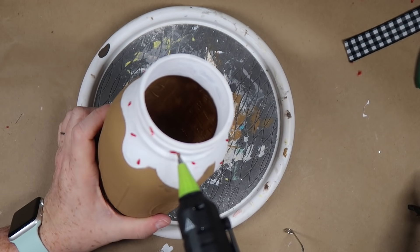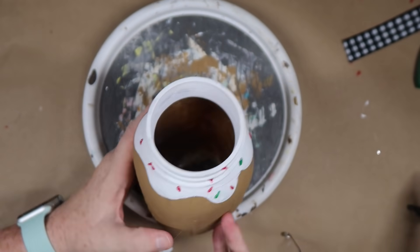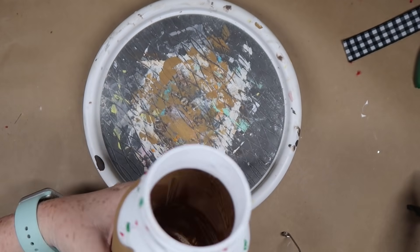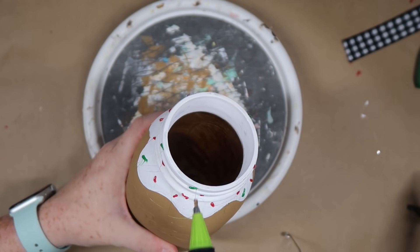I'm going to put all the different red sprinkles where I want them. There are a little bit of strings here and there but you can easily trim those off — no big deal. Then I'm going to go back and do the same thing with green, doing line sprinkles that are a little bit longer, and then go back in and just do some dots in both the red and the green.